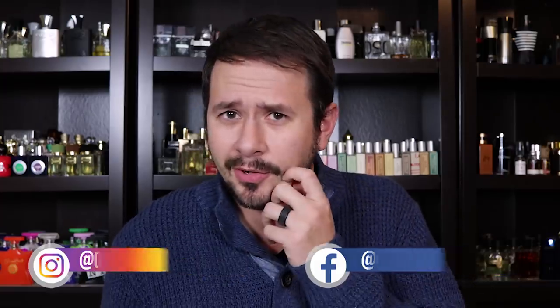Hey friends, Ash here with Gents Scents, and today I'm doing something a little bit different. To memory, I don't think that I've done this before, but I figured, why not start?